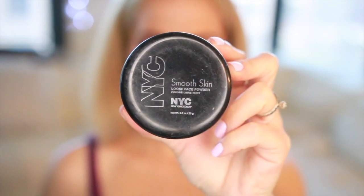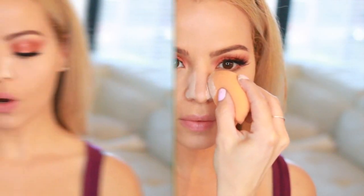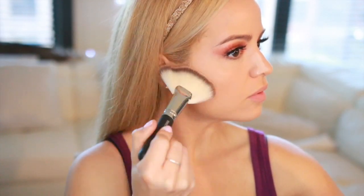To set the rest of my face I'm gonna be using this NYC Smooth Powder, dusting it all over with my Real Techniques powder brush. Now for my bronzer I'm gonna be using this e.l.f. Bronzer Palette — I'm picking up this shade right here and bronzing and contouring with it.